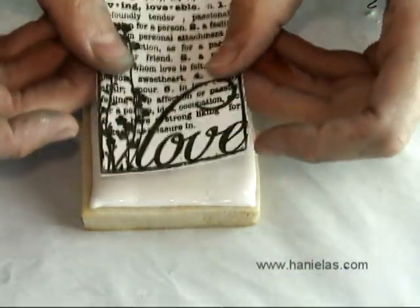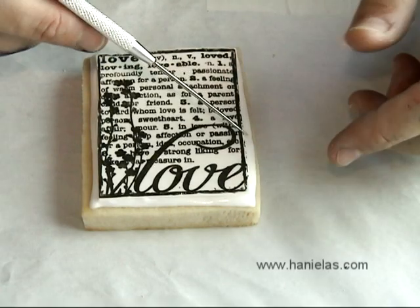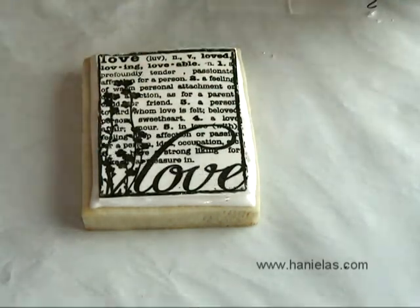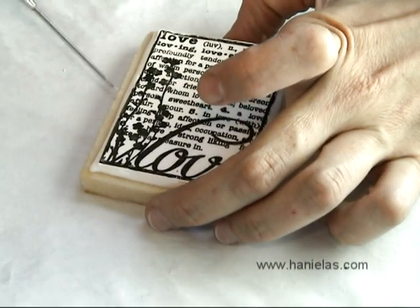Take your frosting sheet that you stamped before and place it onto the wet icing. Then just gently go over the edges with the needle tool so the icing sheet adheres to your royal icing.